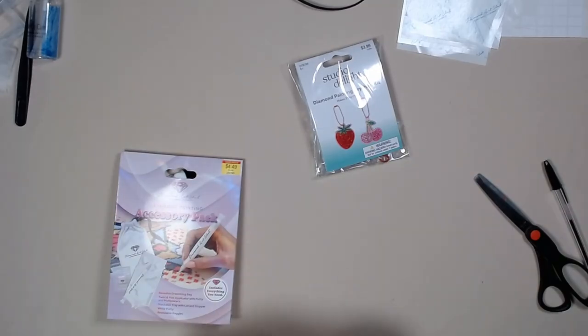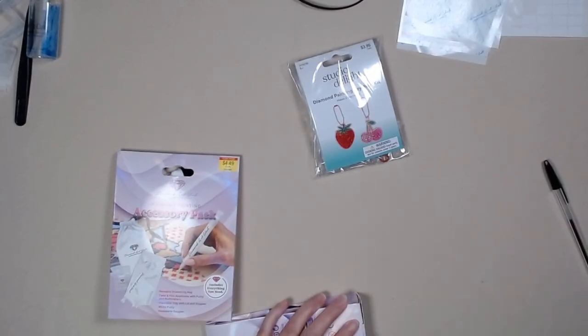Now, I've got to try to figure out how to open this thing. The bottom. This one is going to be mine.